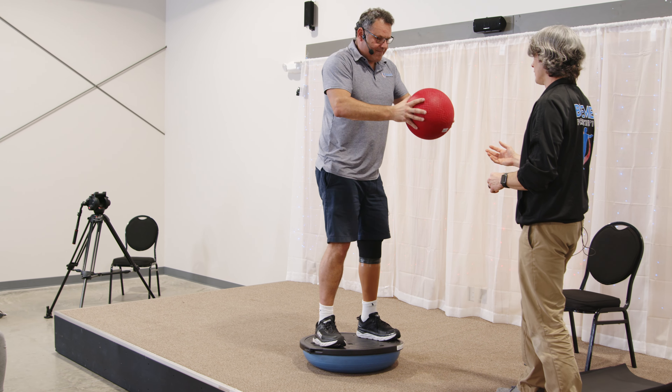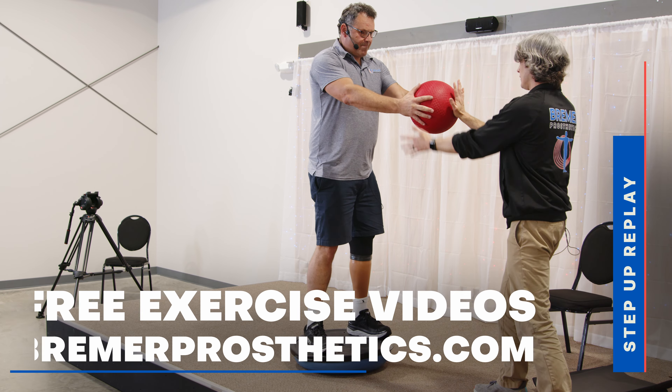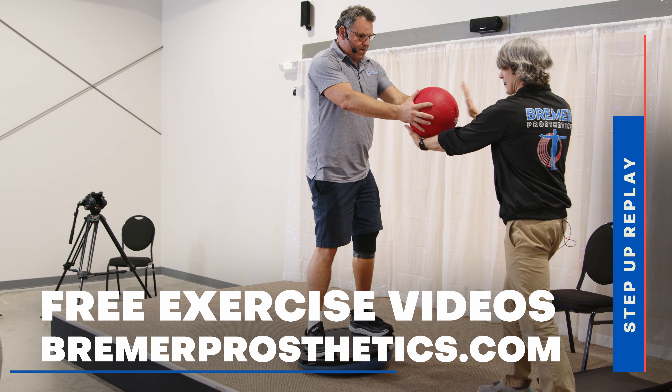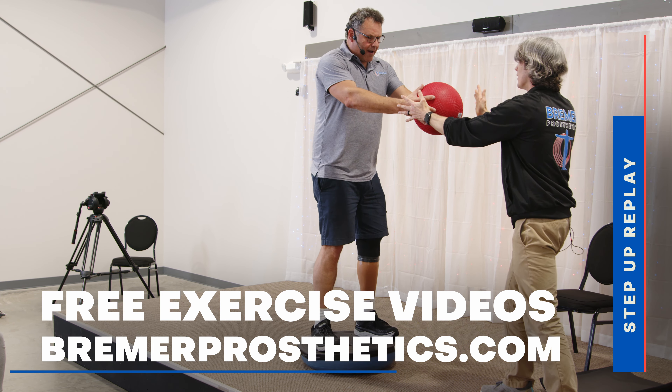I don't quite have my center yet — that's okay. So now you can see, if you watch his ankles and hips, you can see how much work he's doing. Like, I'm working my butt off.